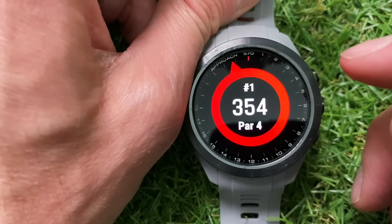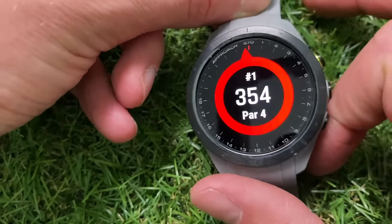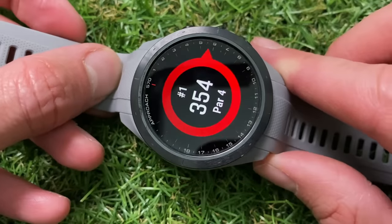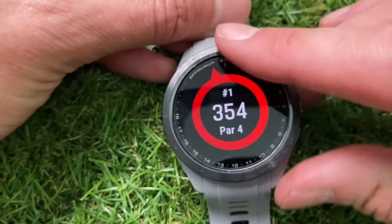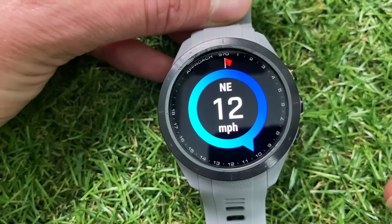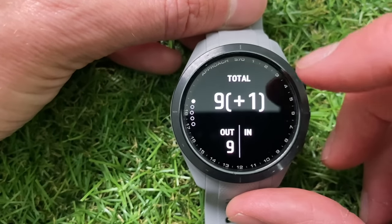The next feature is Pinpointer mode, which I think is really good — it was on the S62 and it's on the S70 as well. If you're out on the course and can't see the flag from where you are, you can turn this on and it will roughly point you in the direction of the flag so you know where to aim. I find that really helpful. You can also connect to the Garmin app to get wind settings, and then there's round info which gives a summary of how you're doing — your drives, greens in regulation, and number of putts.